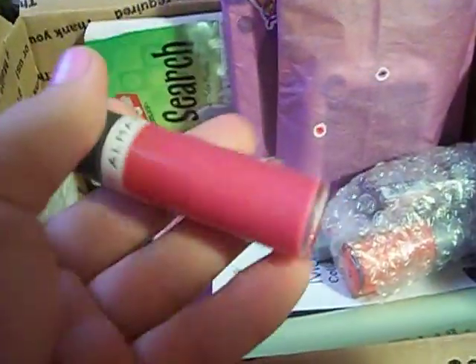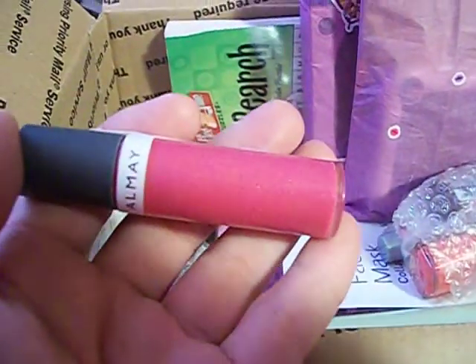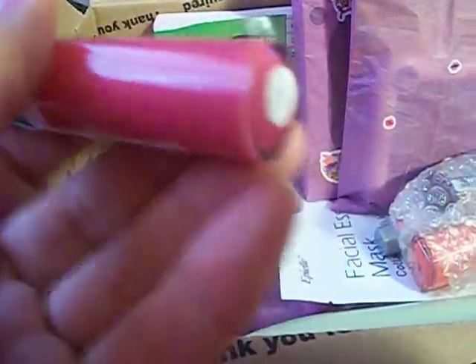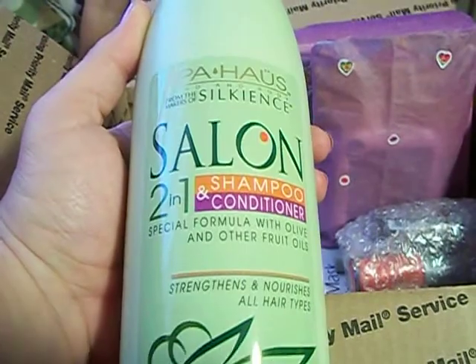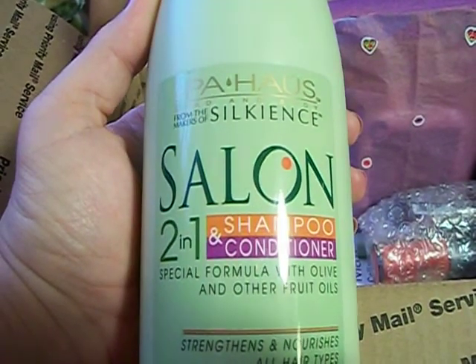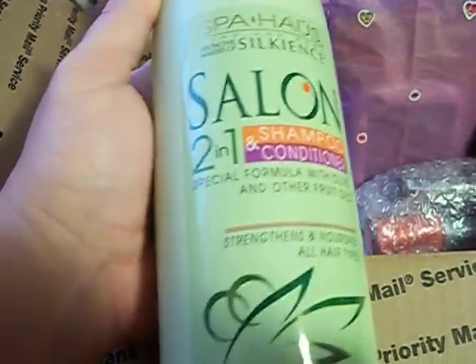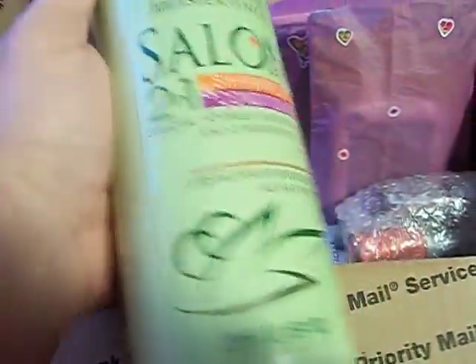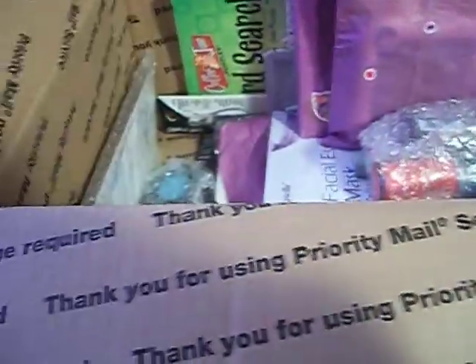Here's another one of the Almay's — it's not showing up true to color on camera but it's like a deeper pinkish pink color, really really pretty. And this is the Spa House, by the makers of Silk Elements — it's the Salon 2-in-1 Shampoo Conditioner. She said this was really good to use as a shampoo with a good conditioner. This is one of the things she recommended, so I've never tried it before and I'm excited to try that out.